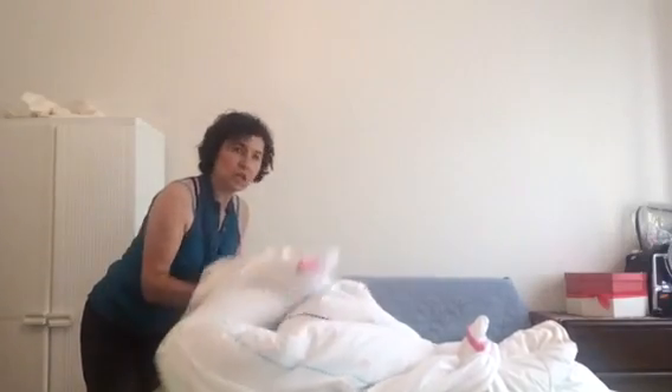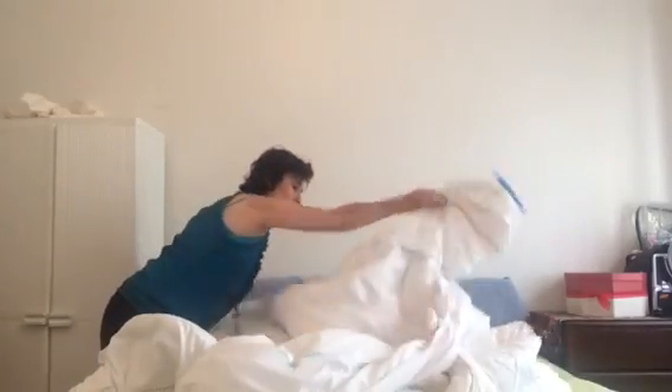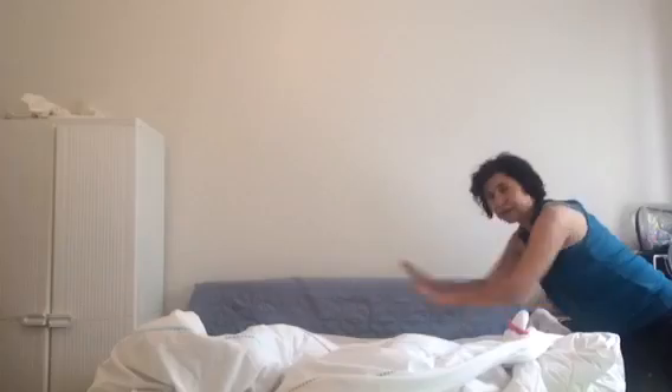So all of the corners are matched. Now what we're going to do is just put it all into place, which is very simple. You continue pulling the duvet through the opening and you'll find it comes into place at the top. Just like that. And there you are, you've got your top in place.